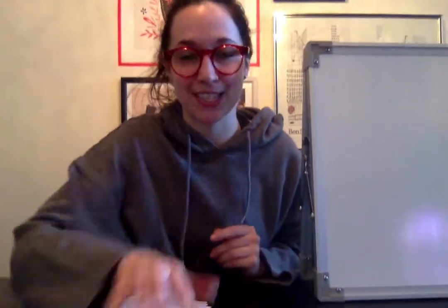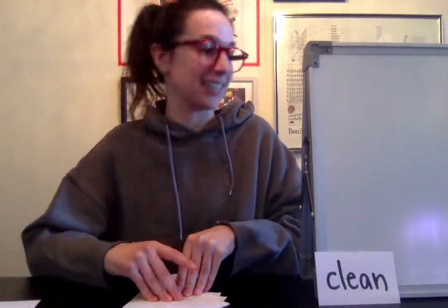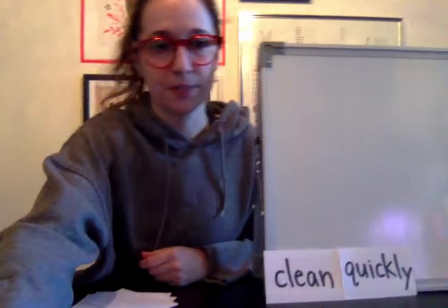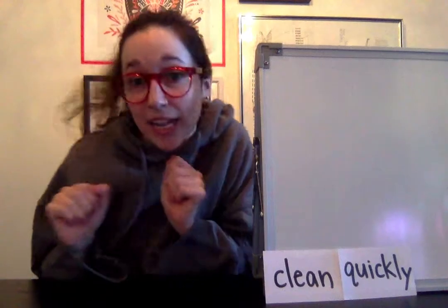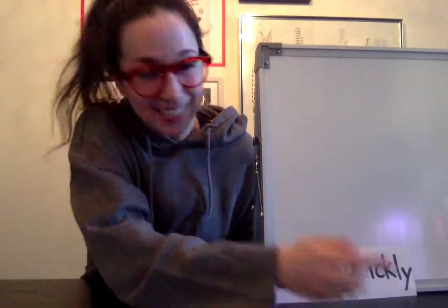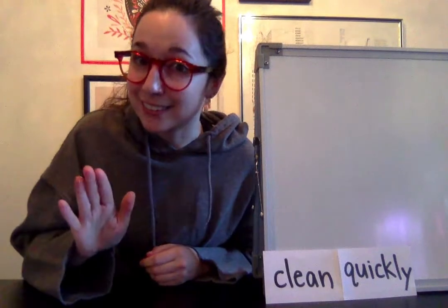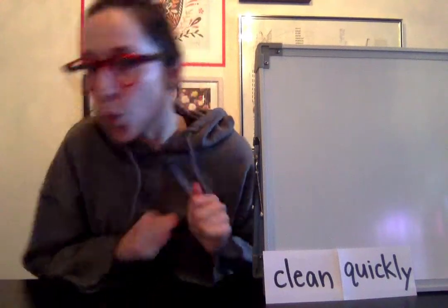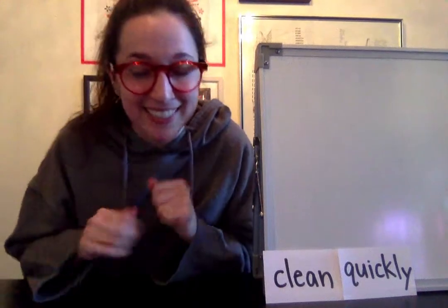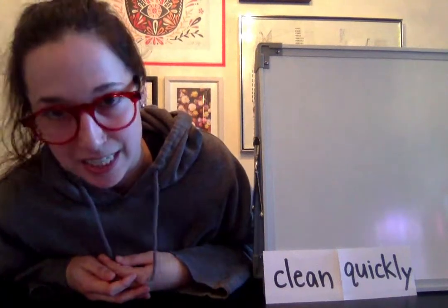Awesome job, future second graders! Let's go ahead and look at those words we're going to use today for our sentences. The first word you're going to use when writing your sentences today is 'clean,' and the other word is 'quickly.' You're going to write two sentences with 'clean' and two sentences with 'quickly.' Think about some things that you might need to clean, or things you need to do quickly — like maybe you need to run quickly, or clean quickly. Think about those things to help you write your sentences, and I promise it will be super duper easy. Alright, future second graders, I will see you guys tomorrow — see you later!